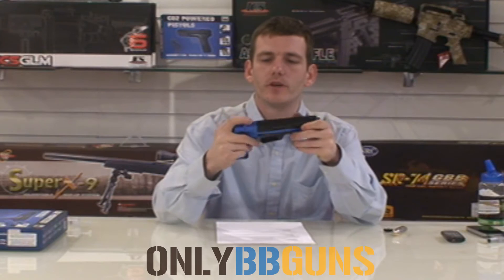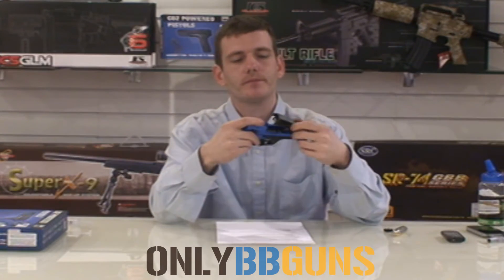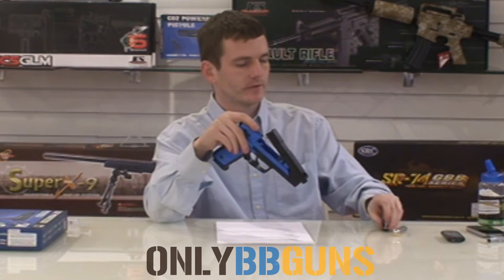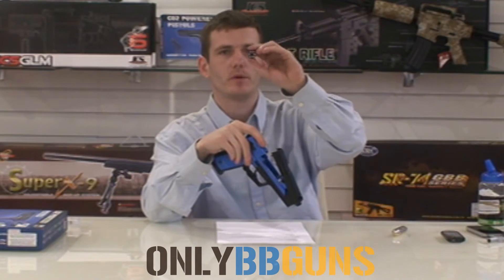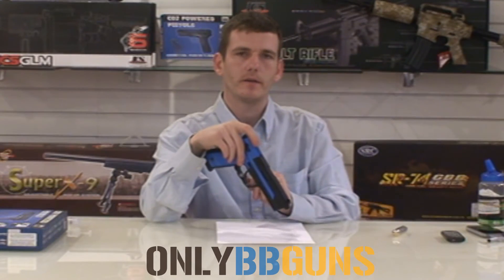The top here slides open and that's where your magazine goes. I've got one here already loaded up. It's very simple — just pop your BBs in the holes, sit it on the carousel pin, and close her up.